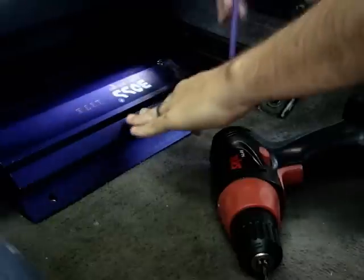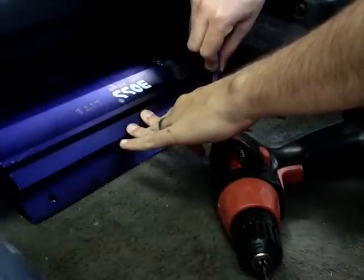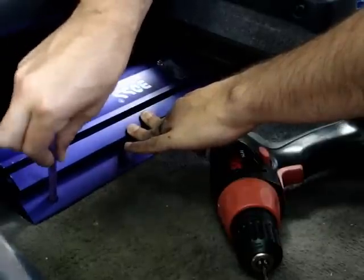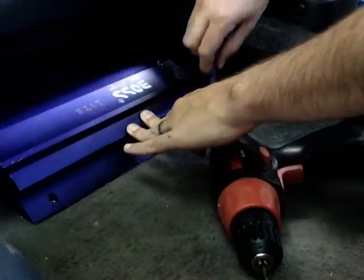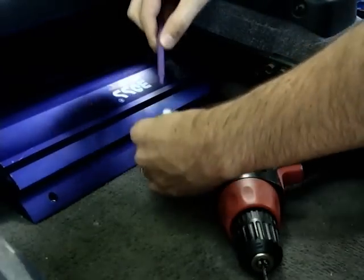I'm going to mark out the holes where the screws need to go with my purple marker, because I have a purple amp. Now I'm going to drill out the holes — and there's nothing to worry about there.